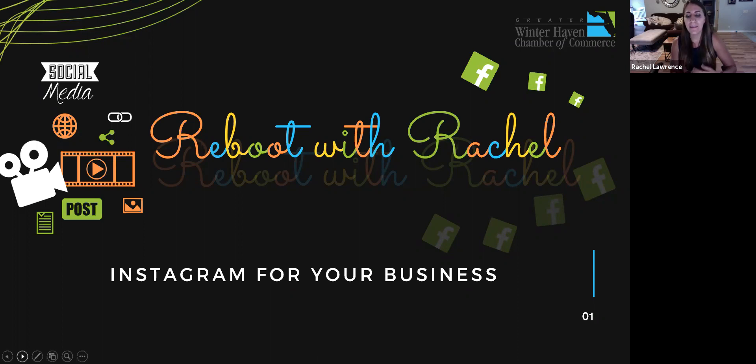This morning I'd like to go over a few business tips to help you get started on Instagram. If you have any questions that come to mind, don't be afraid to interject — we can unmute you, or you can type your messages in the chat box and we will address them.